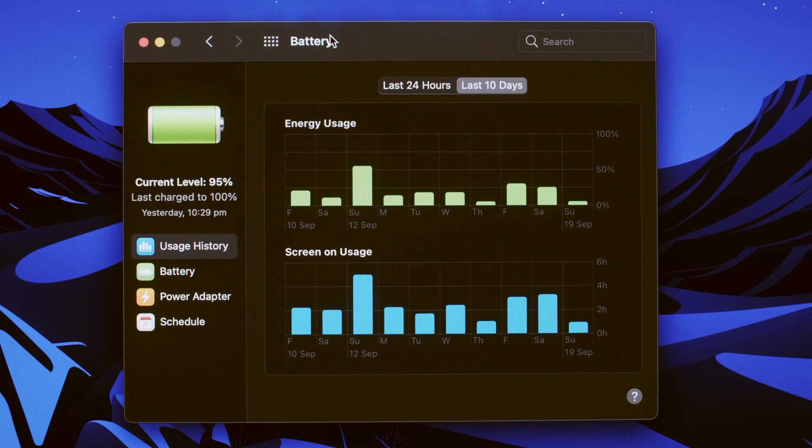Using the computer over the last two weeks I've noticed that the battery life is absolutely amazing — it's never let me down. In general the MacBook Air would go to about a third of its battery capacity over any given average day of use, whereas the MacBook Pro goes to about half of its battery capacity after an average day of use.